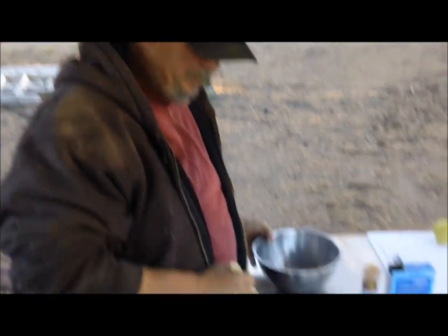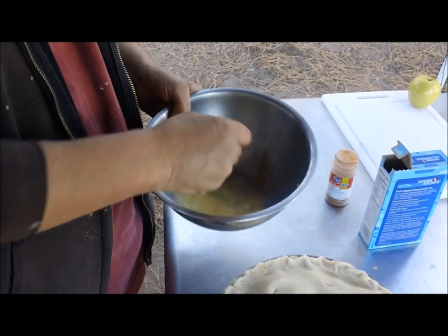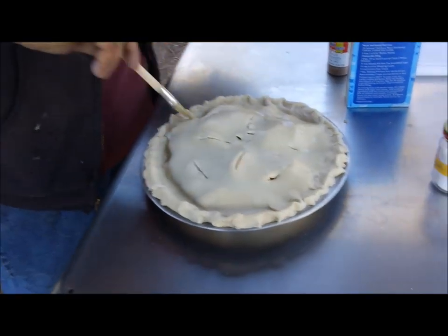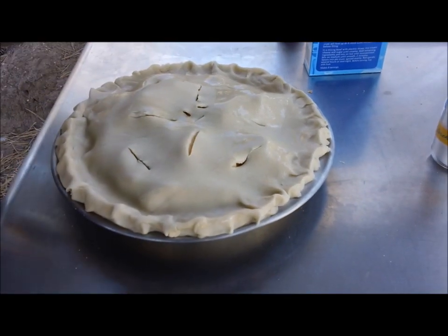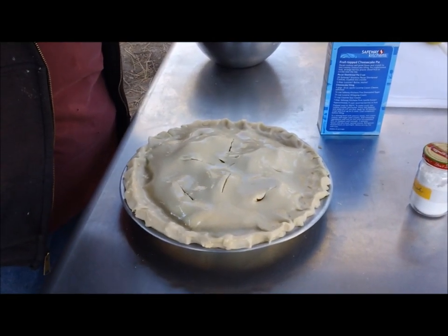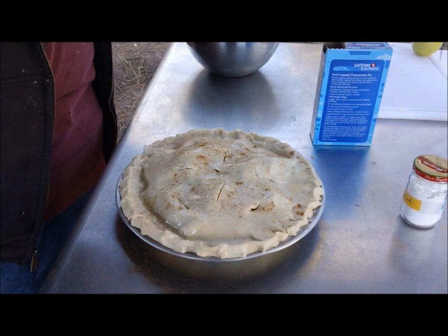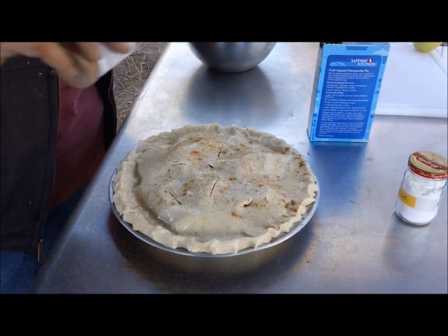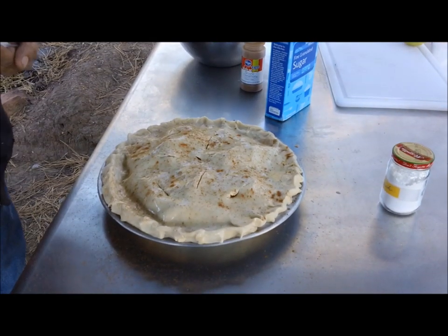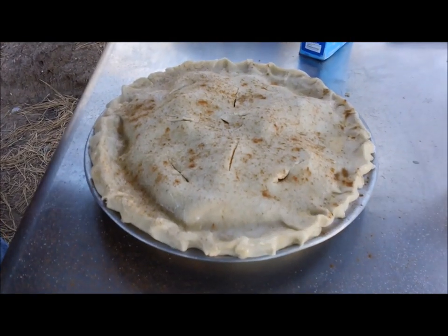We've got our vent holes cut into the pie. I took an egg and a little milk, made a little milk egg wash, and I'm going to brush that on top of the pie — just to wet it a little bit. Now we're going to sprinkle a little cinnamon on there, and a little sugar. Oh, I can't wait.